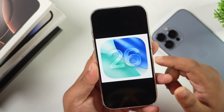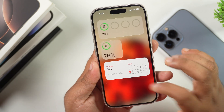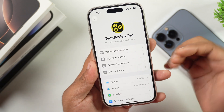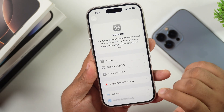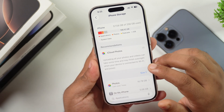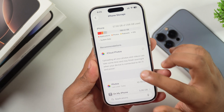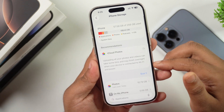Before installing iOS 26 Public Beta on your iPhone, you need to do something important. First, you need to free up iPhone storage. Go to the general settings of your iPhone, then go to iPhone Storage. From here you can see how much space is available and manage it. You will need at least 10–12 GB, and ideally 20 GB of free space, in order to install iOS 26 Public Beta.